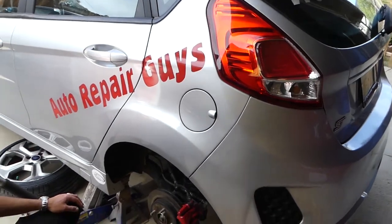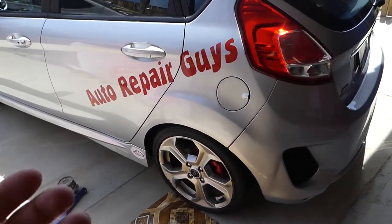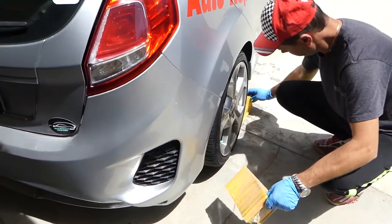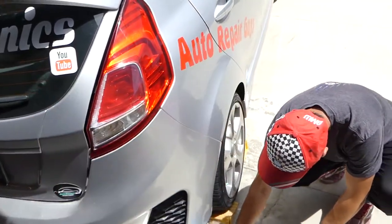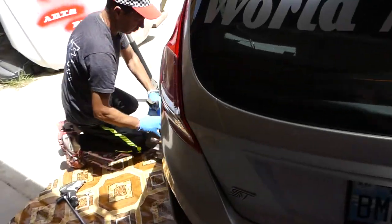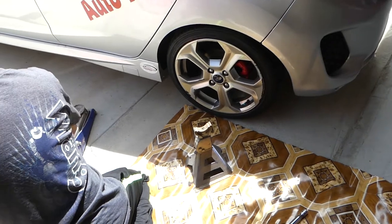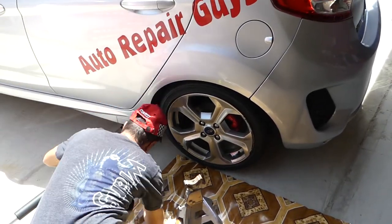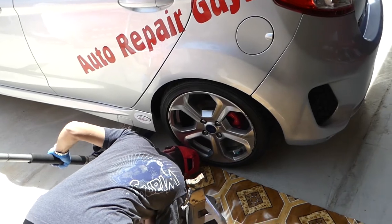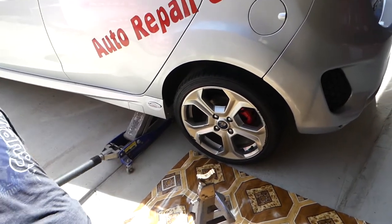We have more than 200 videos, so make sure you subscribe. Let's go ahead and start. We have the car in park, or in gear if it's a standard. We're going to put the tire chocks on the rear right side because we'll be working on the rear left side — we don't want the vehicle to roll. Always use a jack stand, because if the jack fails while you're under the car, it drops on you and you're done. A jack stand can save your life.